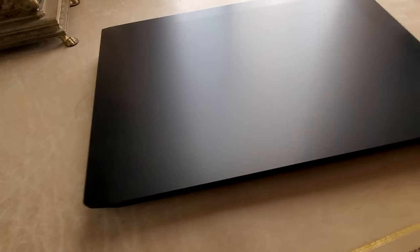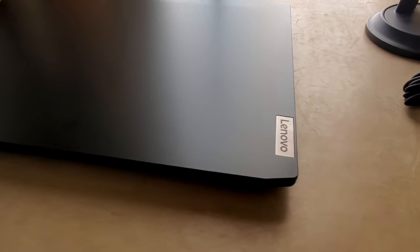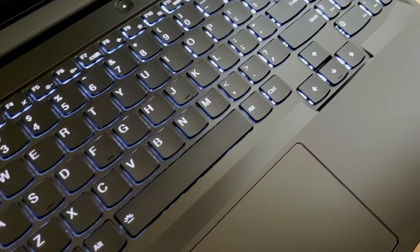But this laptop has a certain charm to it of just looking like a normal laptop. Nothing gamery. My IdeaPad comes in the shadow black package with a white LED lit keyboard that doesn't have anything flashy or any crazy logos.